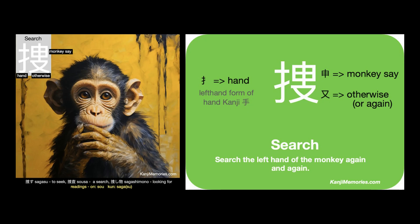We can put the two cards together, then look at the suggested association: 'Search the left hand of the monkey again and again.' Imagine yourself as the person in charge of searching the monkeys. Search the left hand of the monkey again and again.